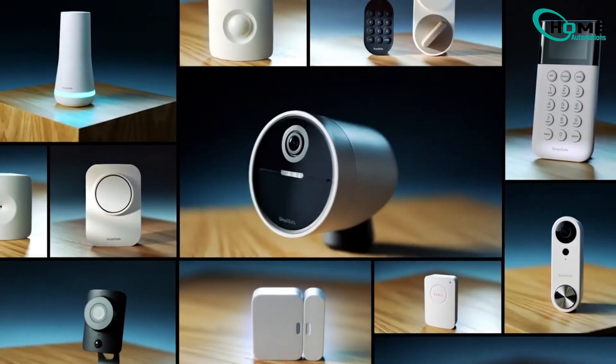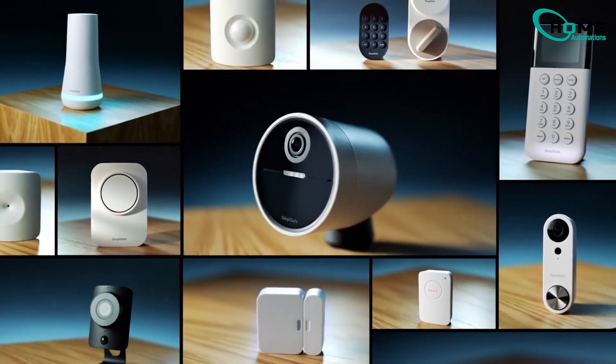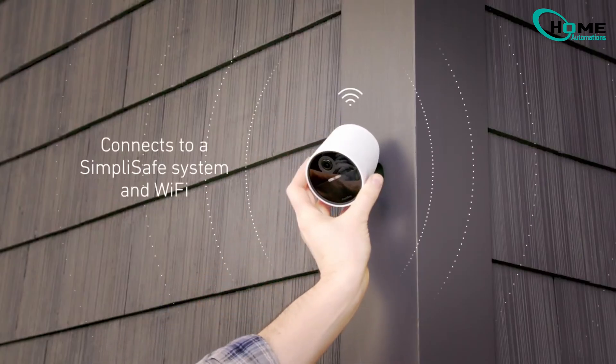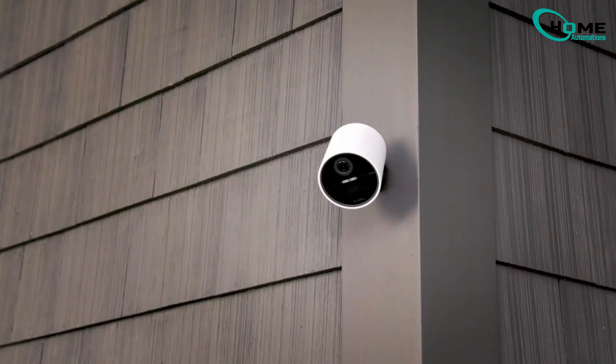Dealing with a SimpliSafe camera that won't connect to Wi-Fi — whether it worked before and stopped or you're setting it up for the first time — I've got you covered with the steps that have worked for many users.